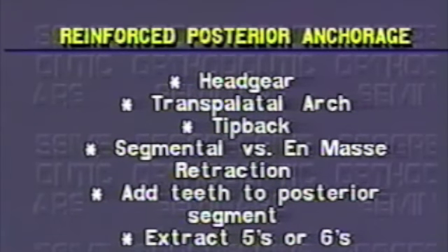The anchorage in the last case was critical since the molar started out at full class 2. If upper first bicuspids were extracted and the first molar alone on the upper was used for anchorage to retract the cuspid and incisors, mesial movement of the molar would have resulted in a class 2 finish with excessive overjet.